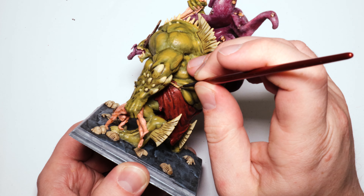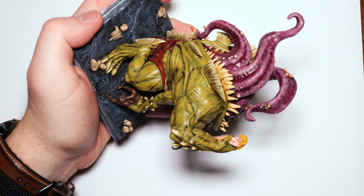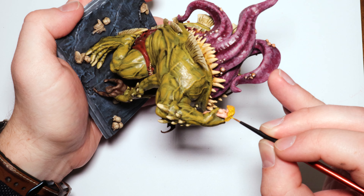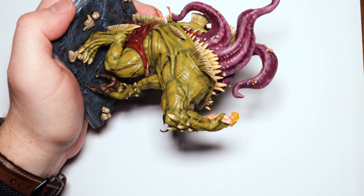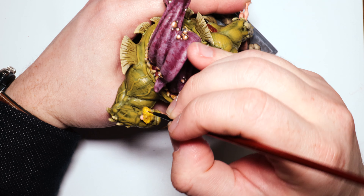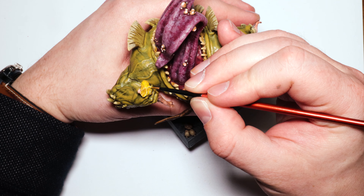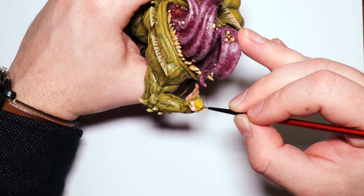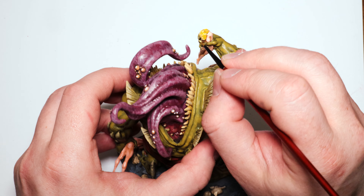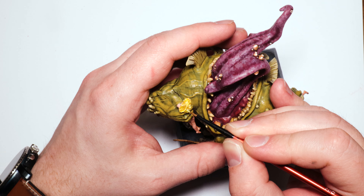Now to highlight the hair — I start with Avalanche Sunset, then Flash Gitz Yellow for quite a heavy highlight, and then go one step beyond with Dorn Yellow from Citadel. That last step is what takes it from a silly yellow to something more realistically blonde — Dorn Yellow has white pre-mixed in and it's an edge paint. I use it on blonde hair all the time; it makes it look more natural and muted rather than goldilocks yellow. It looks great as a light-reflection top-level highlight.